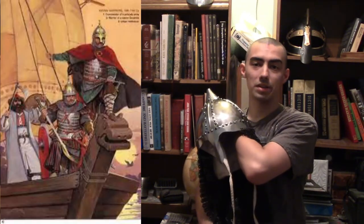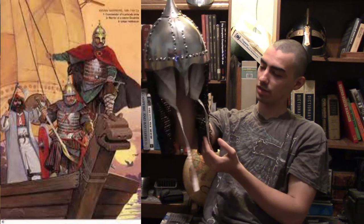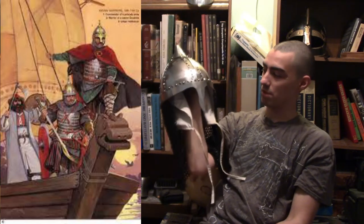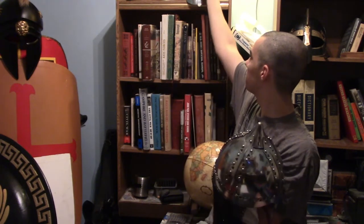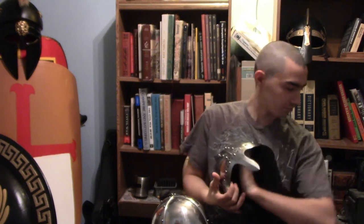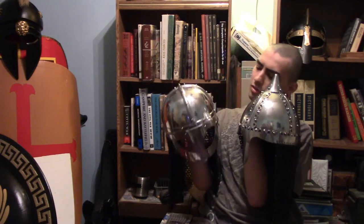I decided to get this because we're probably going to be talking about the Kievan Rus and doing a how-to video on their history and origins. I just really like this helmet — it kind of screams steppe people, because technically it kind of is. It originated from the spectacle helm and evolved into this design, which is pretty cool.